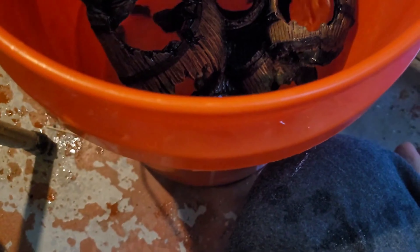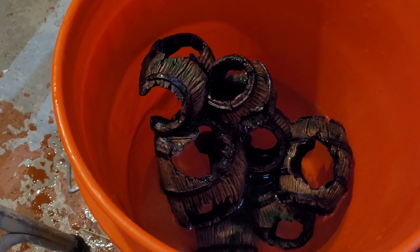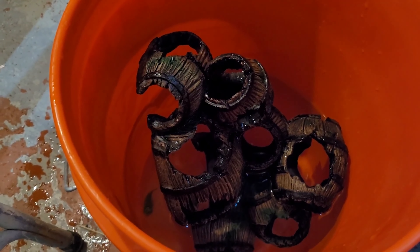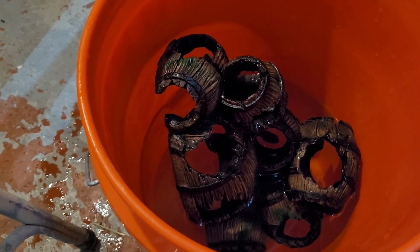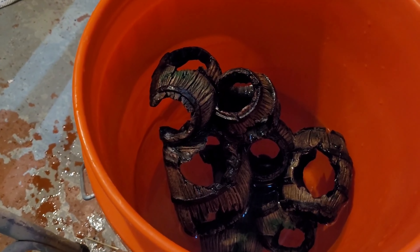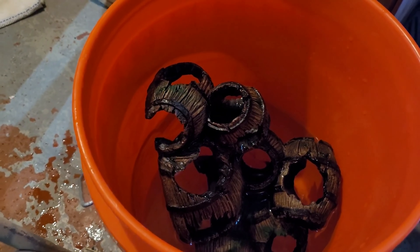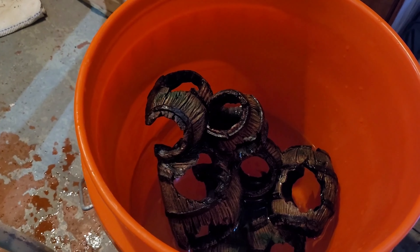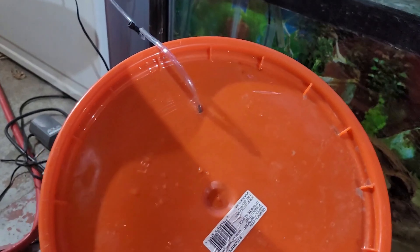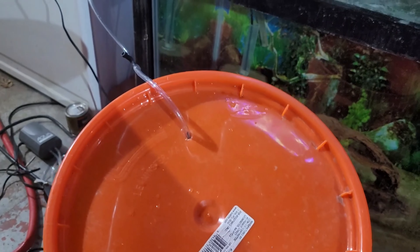We are ready to begin the acclimation process. I'm going to go ahead and gently give them their barrels back. This isn't mandatory, but I like to give my fish something they're still familiar with — this was something they loved to swim through and chill out in at night. It's a little comfort piece for them, so it's not just a big orange bucket. It gives them something familiar.